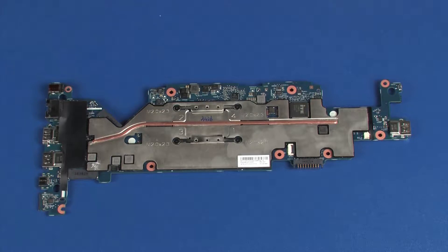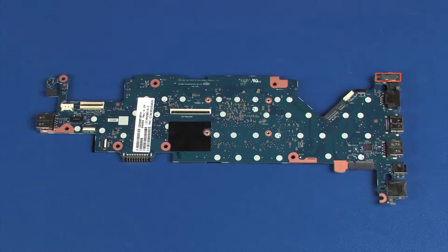Before installing a system board, remove the following from the old system board and install on the new system board: heat sink, power connector bracket, and rubber LED covers.